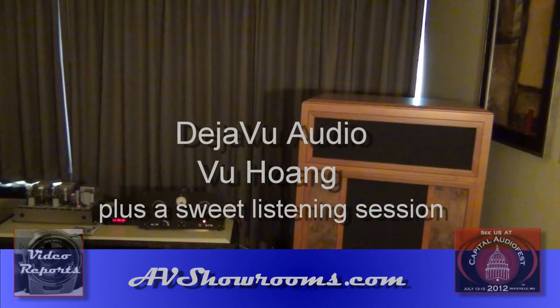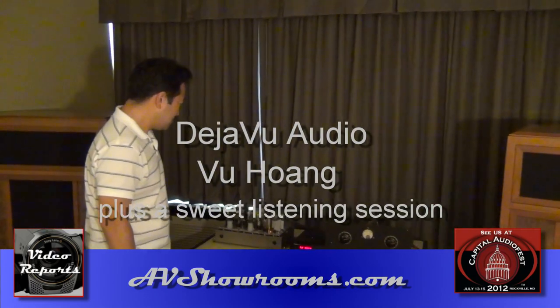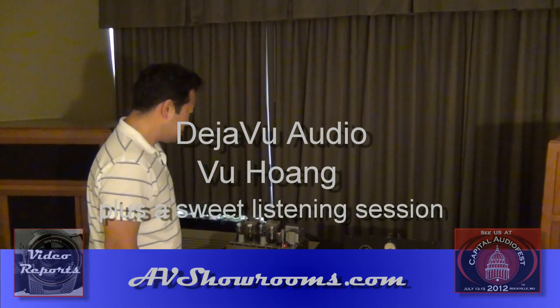I'm Peter Berninger. I'm here at the Capitol Audio Fest in the VU Audio Room with VU himself. Good morning. Tell us about the system you have here today.